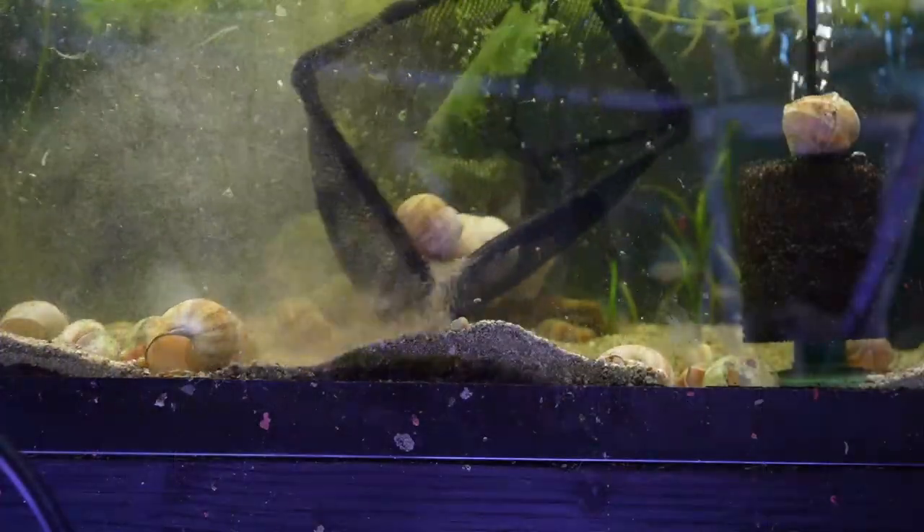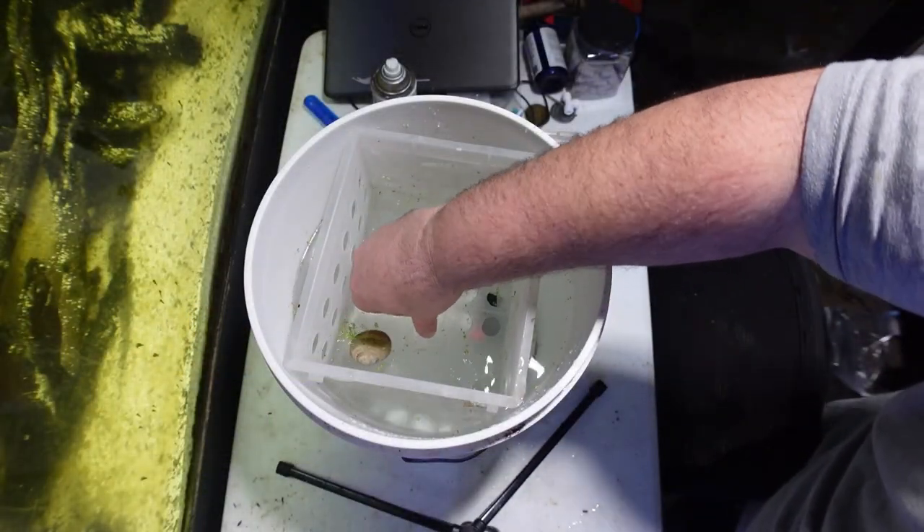So let's go ahead and catch some shell dwellers out of the tank, put them in our container, and see what happens.